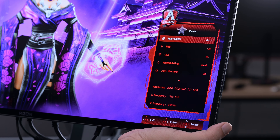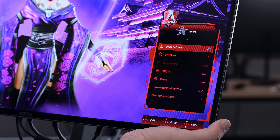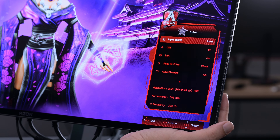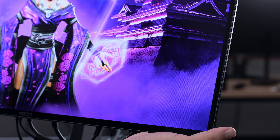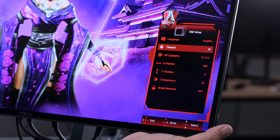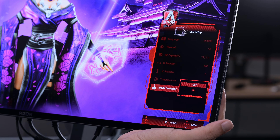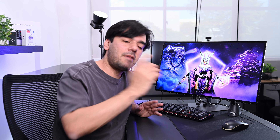In the Extras section you have input select — I left it on auto — the USB hub settings, and other information. The current resolution and frequency are shown here as well. Then in OSD Setup you can choose the language, set the timeout, adjust H and V position, transparency, and also the brake timers — if you're playing or working a lot, you can set up those timers. That covers all the main menu options.